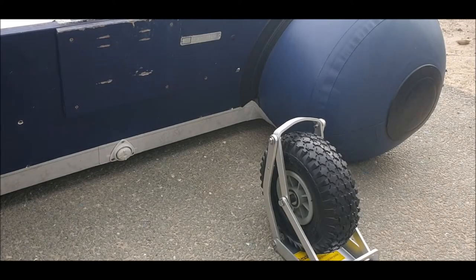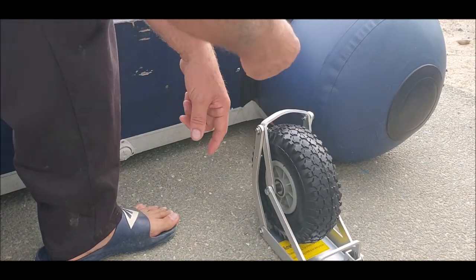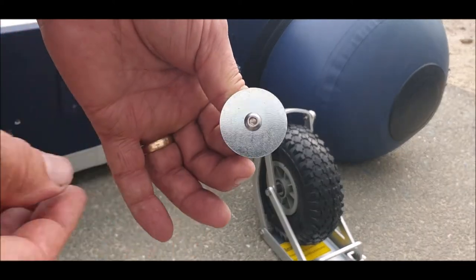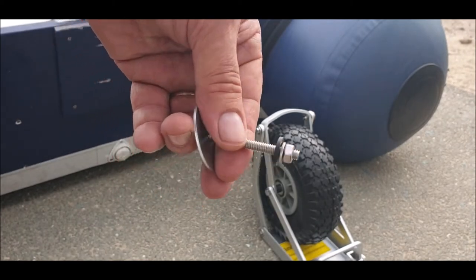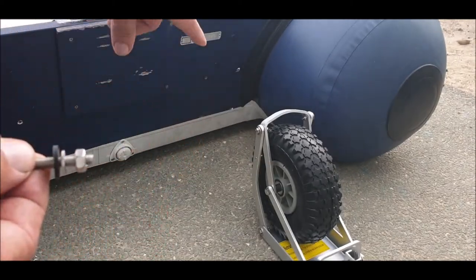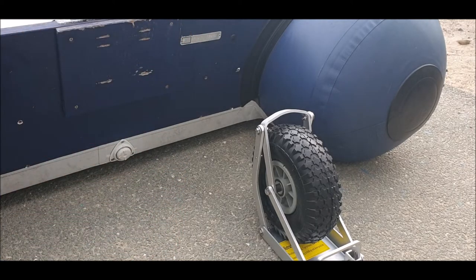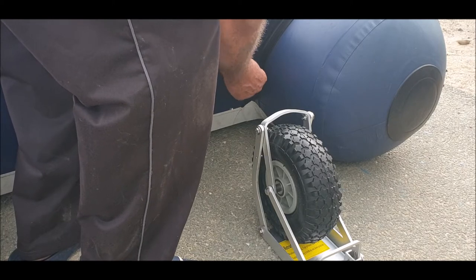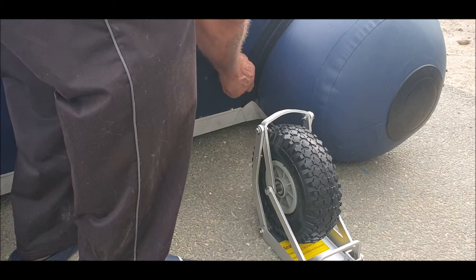Morning folks. I'm going to fit these on but make them removable - I've already done the holes in a previous video. I want them to be removable so I'm going to use a big flat washer, an allen key, and a little rubber washer. Big washer on the inside, then a rubber washer so no water gets in. I'll do that to each one of them.